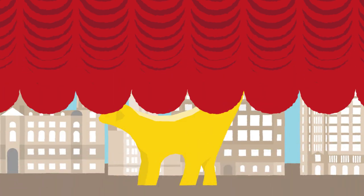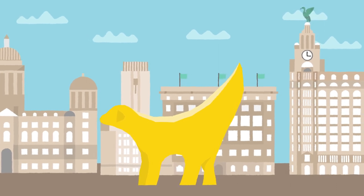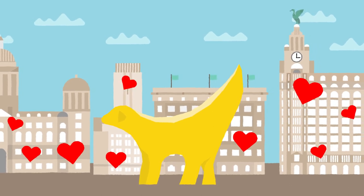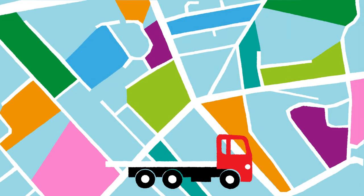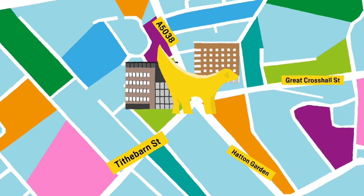The sculpture originally stood on the Strand, close to the waterfront and the docks that inspired it. It was intended to be a temporary installation, but the eye-catching sculpture was embraced by the people of Liverpool and became a popular addition to the cityscape. The Super Lamb Banana has moved to a number of locations in the city centre and further afield, before settling at a more permanent home on the corner of Tybarn Street.